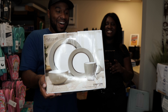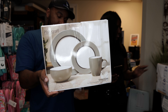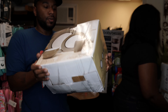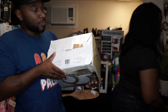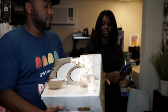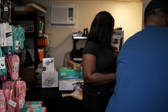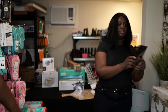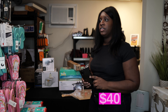Here's another Fitzgerald dinnerware set — a 16-piece stoneware set. Good thing about these sets is they all match each other. It's going for $58 on Amazon.